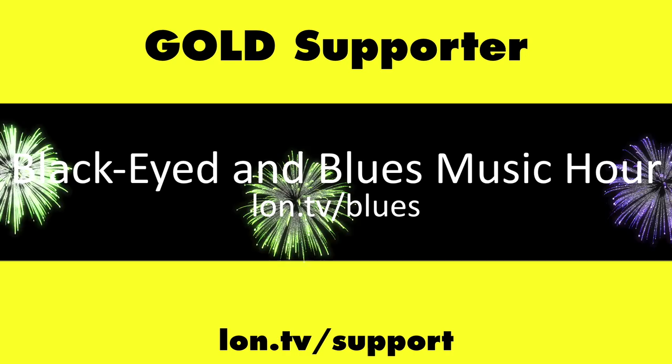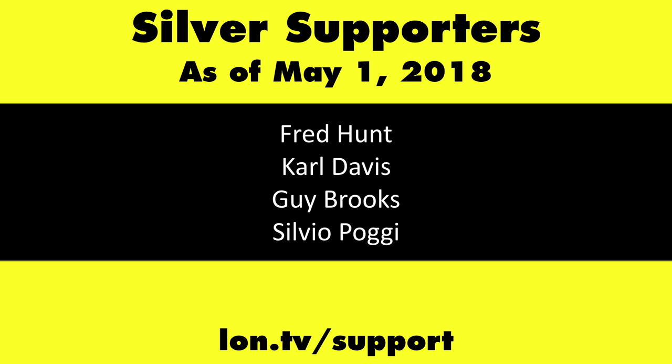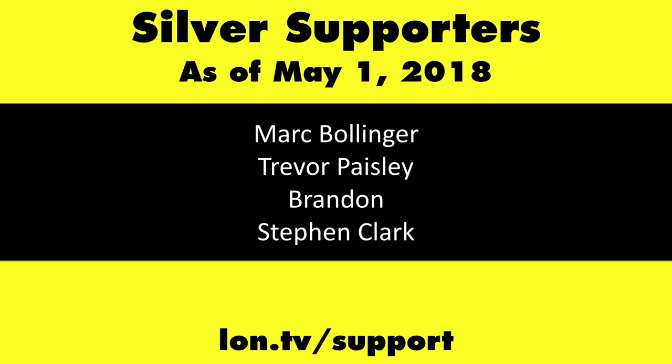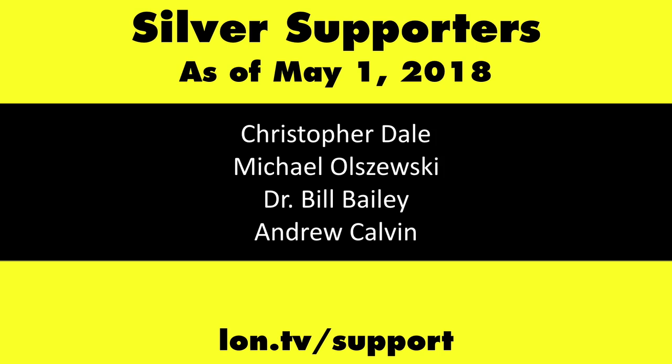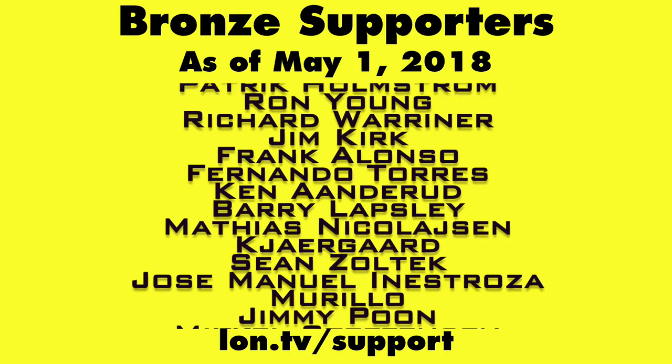Until next time, this is Lon Seidman — thanks for watching. This channel is brought to you by Lon.TV supporters, including Gold Level supporters of the Black Item Blues Music Hour podcast, Chris Allegretta and Kalyan Kumar. If you want to help the channel, you can contribute as little as a dollar a month. Head over to Lon.TV/support to learn more, and don't forget to subscribe at Lon.TV/s.